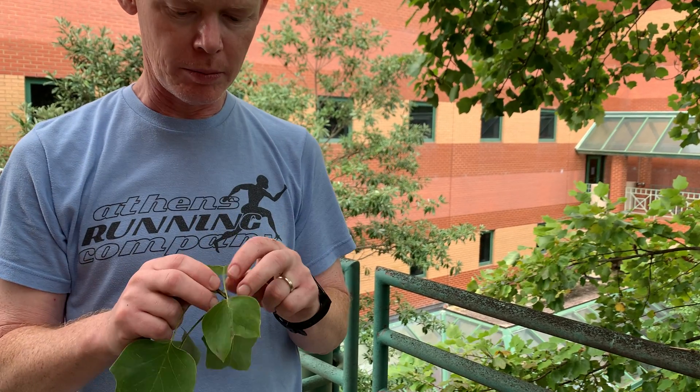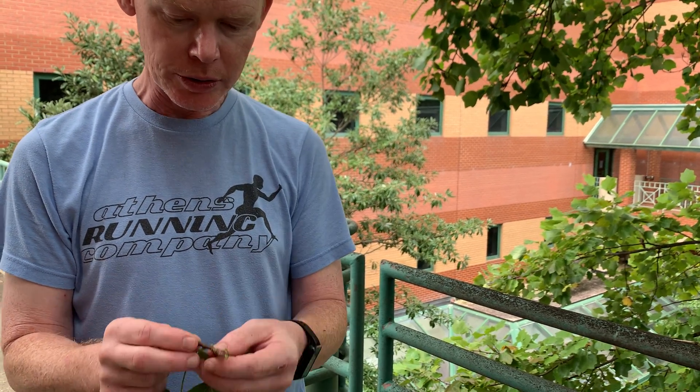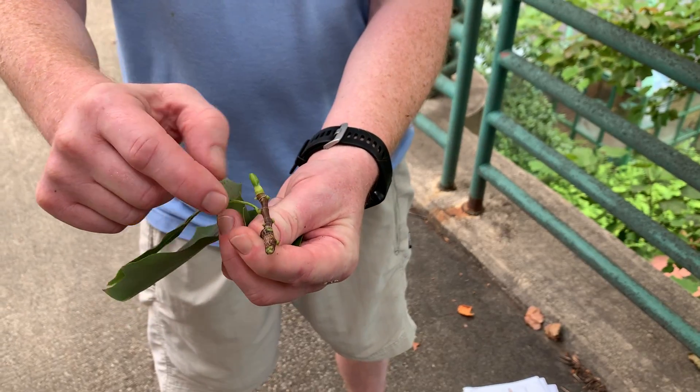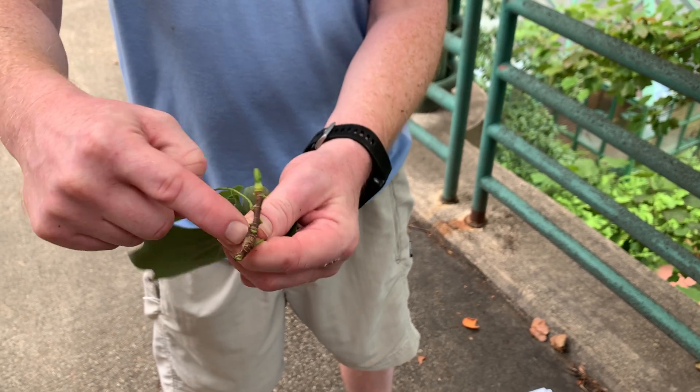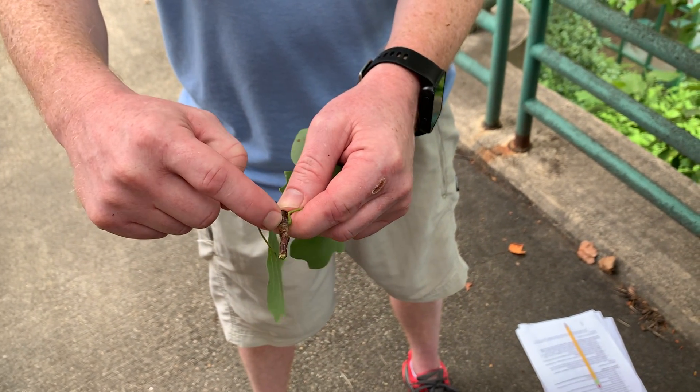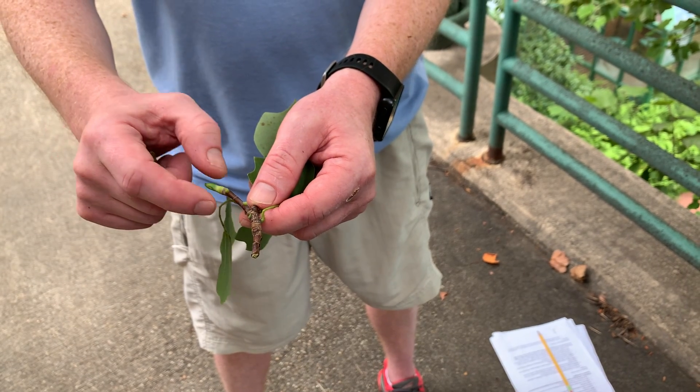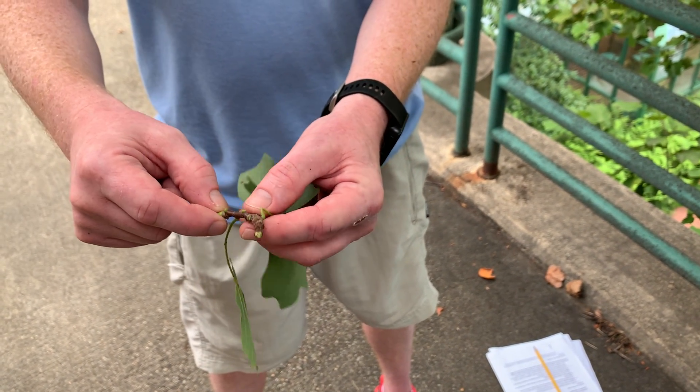If we look at other features on the twig, you can see there are lots of stipular scars that go all the way around the twig — you can see the older ones further back. Those are structures that emerge when the bud is actually flushing, and then they fall off shortly after the leaves elongate.